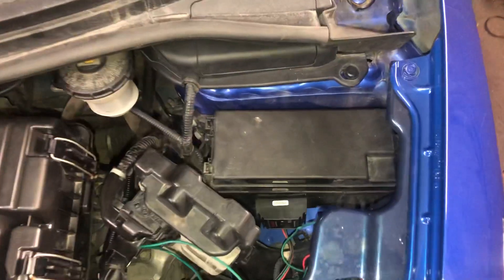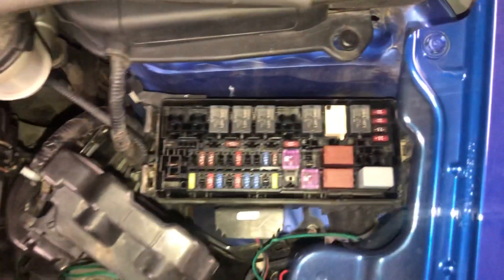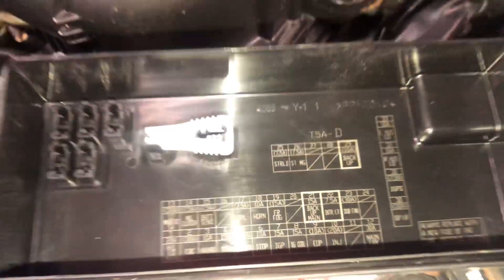The first fuse box location is located on the right side of the car, which is located right over here. Here are the fuses, here's the cover, and here's some information about the fuses.